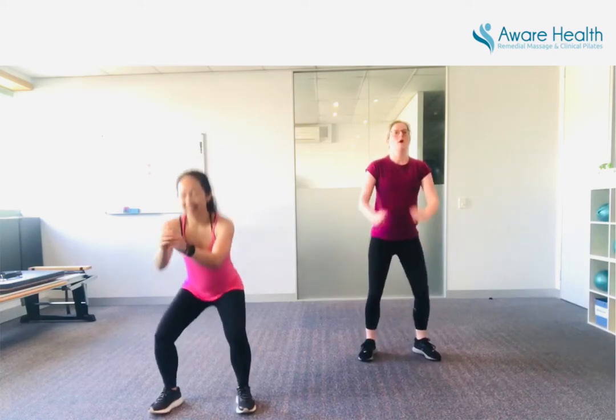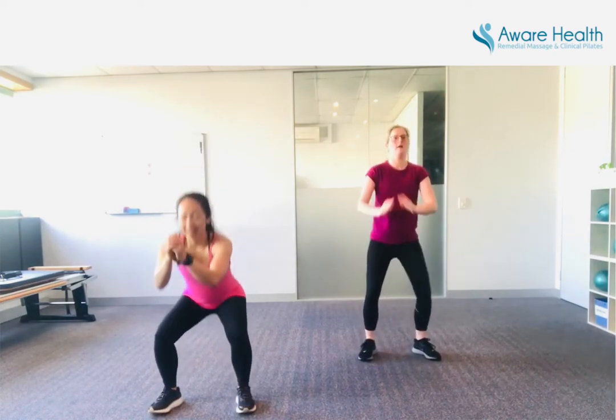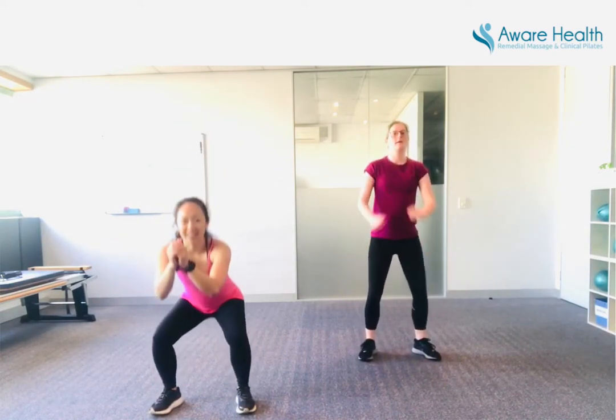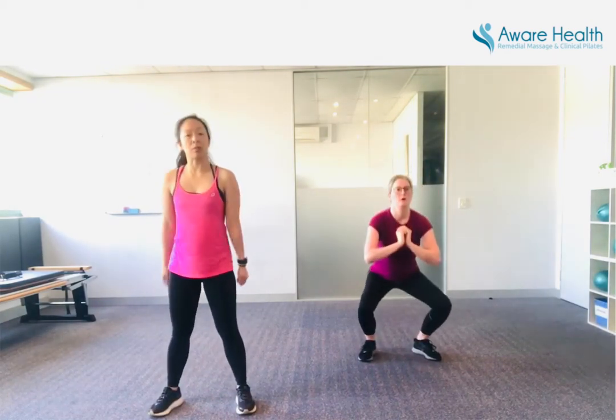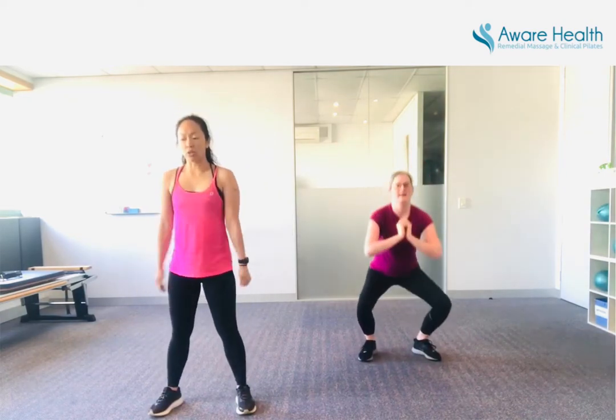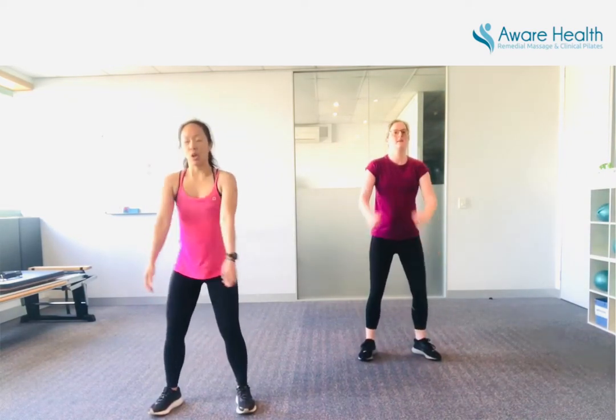Fifteen seconds to go. Ten seconds — bring it down. Remember, you don't have to work as fast as us, but keep it consistent. Work at your own pace. Three, two, one. Come on.